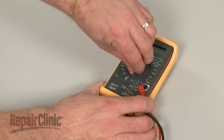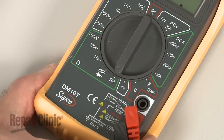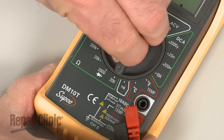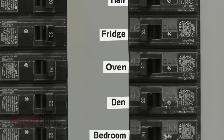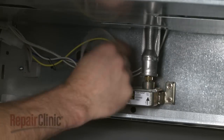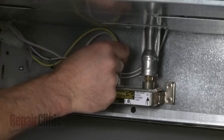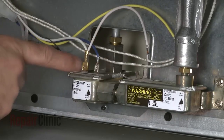When using a digital model, again rotate the dial to the lowest setting for ohms of resistance, or resistance with tone if your meter has this option. Before you begin the test, shut off the power supply to the oven and disconnect the safety valve wires from the terminals. Be aware your oven may have a dual valve with separate terminals for bake or broil functions.